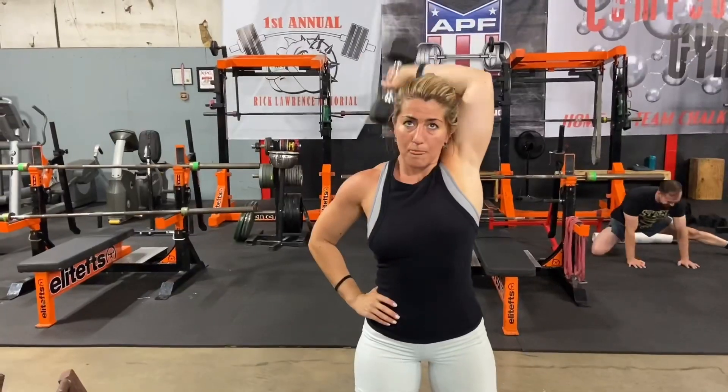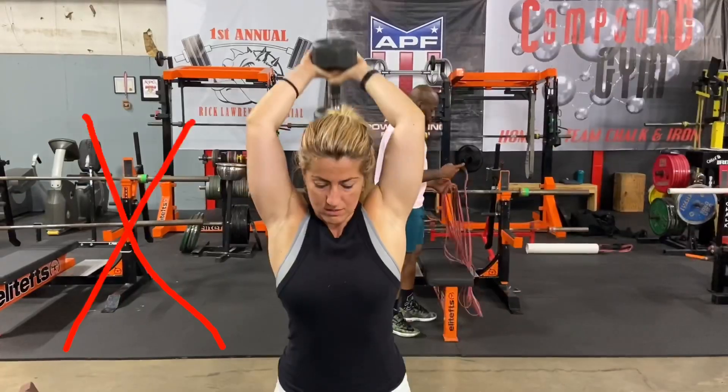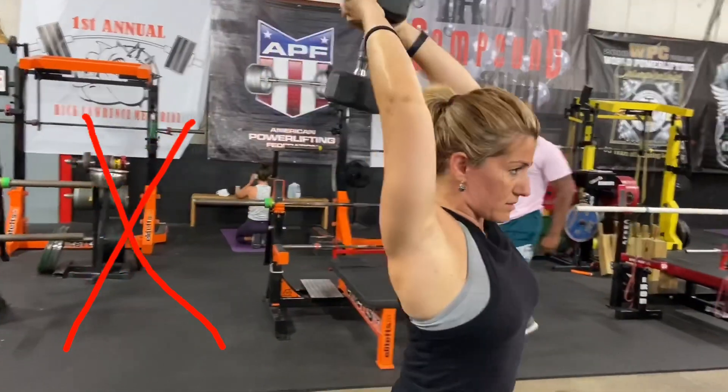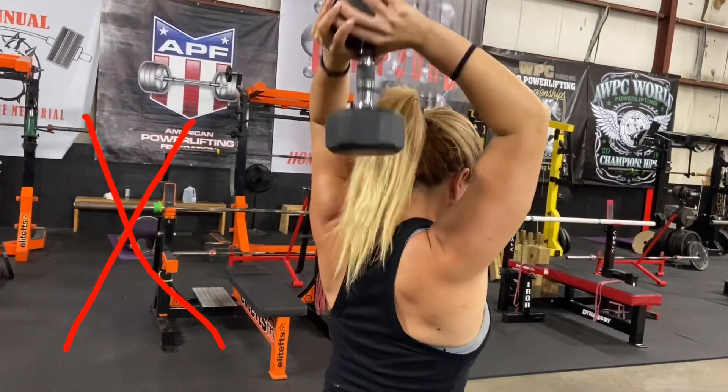I'm using a 10 pound dumbbell. Now the mistake with overhead tricep extension would be if your range of motion is half — it could be because the weight is too heavy, or you're not going all the way down and you're rushing through the movement.